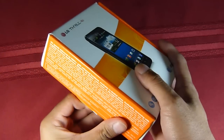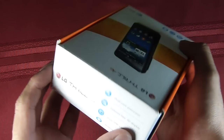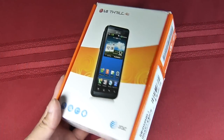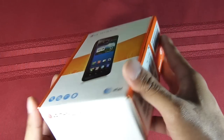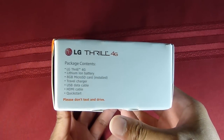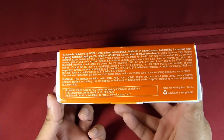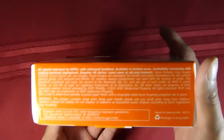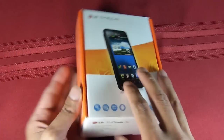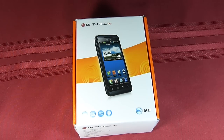In terms of packaging, nothing different about it — your typical AT&T box with that orange and white look to it. You have the image of the handset up front. On the side, you have the serial information. The bottom edge gives you some pertinent information such as the packaging contents. Some information on the left-hand side and on the back, yet another image of the handset.